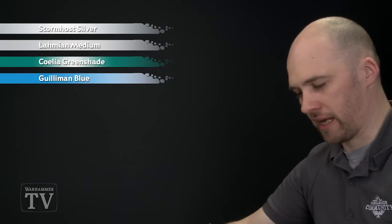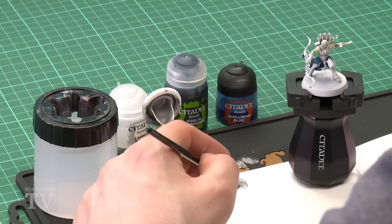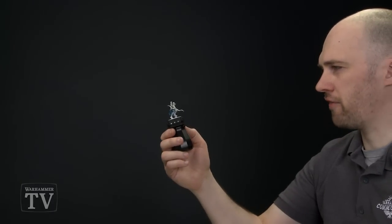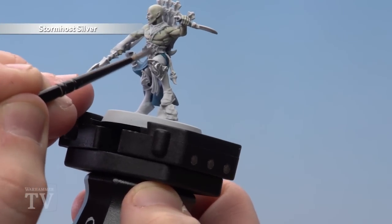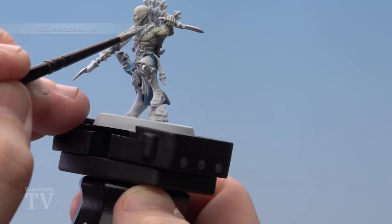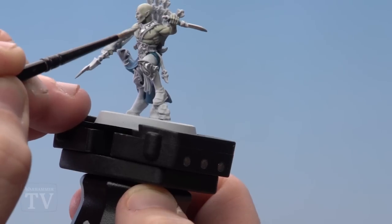Starting off with that first base coat, I'm going to apply some Stormhost Silver to my palette and thin it down a bit, because with a white undercoat you can do a couple of thin coats of this. We've got a few armour plates to pick out here: the bits on his knee, his girdle, and the piece around his neck — like a gorget. So again, just a couple of thin coats of this.